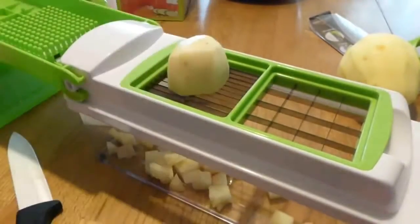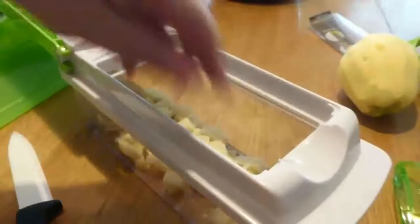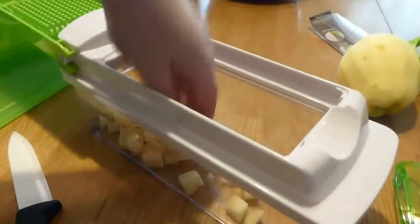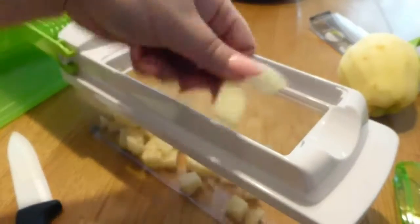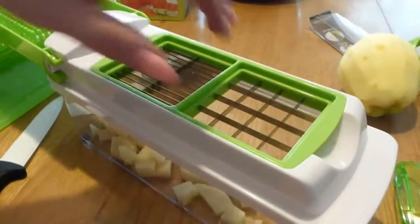Now we're going to try the slicer. Put the potato in, pull it out — look at that, perfectly sliced potatoes, all the same size. You want to cut it into sections first rather than using a whole potato. But look at that — sliced potatoes, that easy, nice and even for even cooking. That's really great.